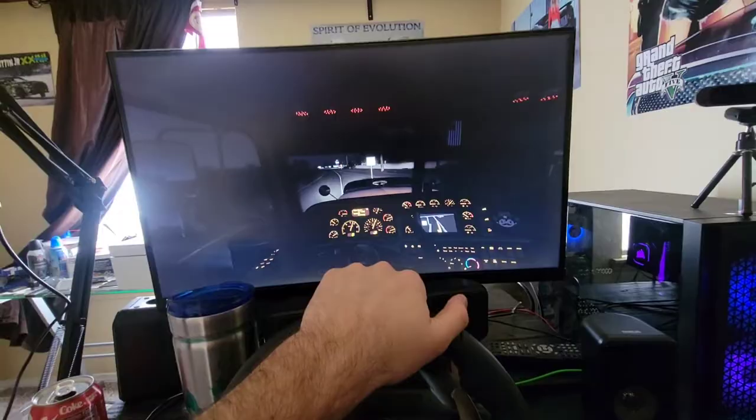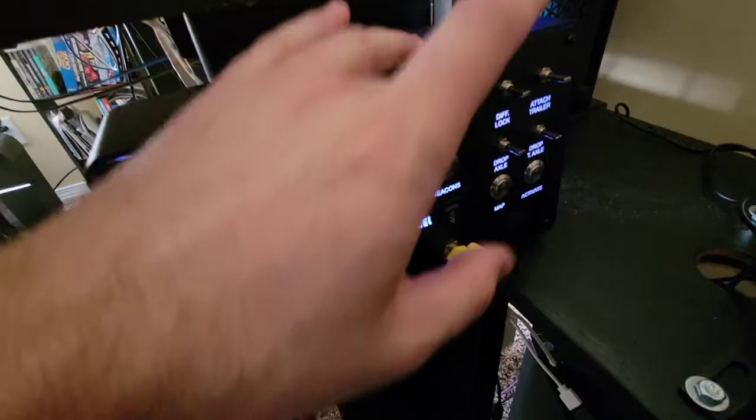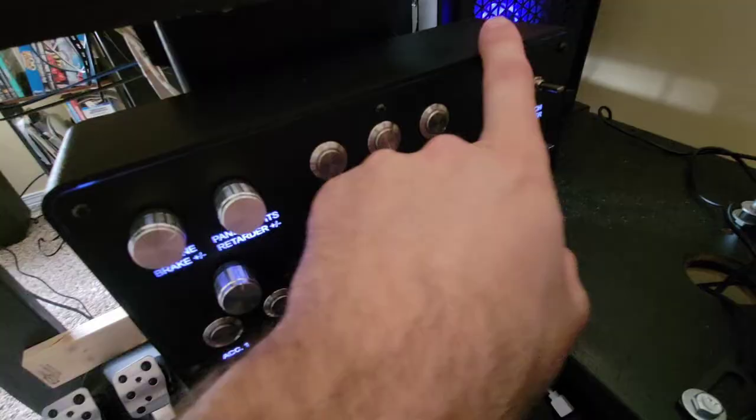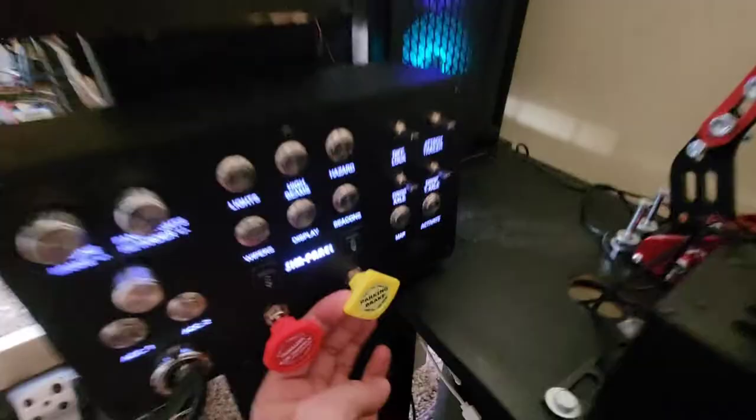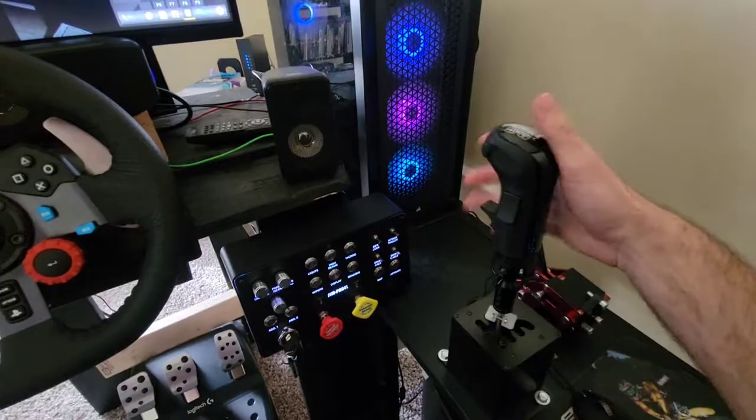Another thing I really wanted to talk about is the build quality. It looks like it's made out of metal, but it's actually a hard composite all the way around, both front and back — it's pretty nice. All the buttons, switches, and knobs are very, very nice quality. I really do like the brake buttons especially — how they feel when you pull them out. Both of them definitely complement my build very well.